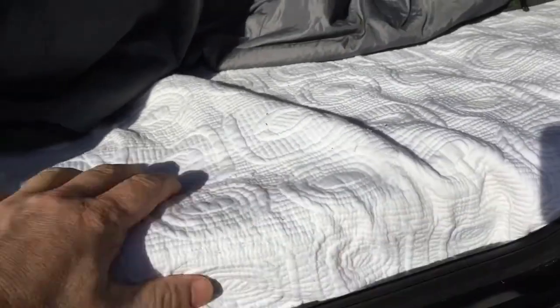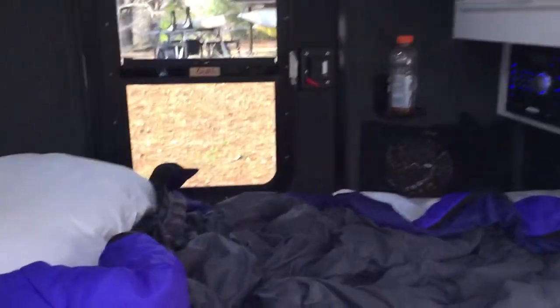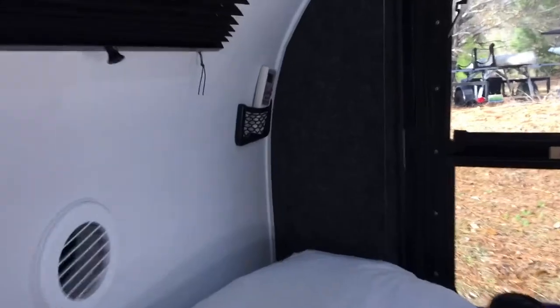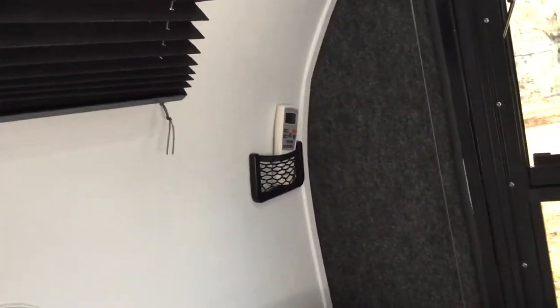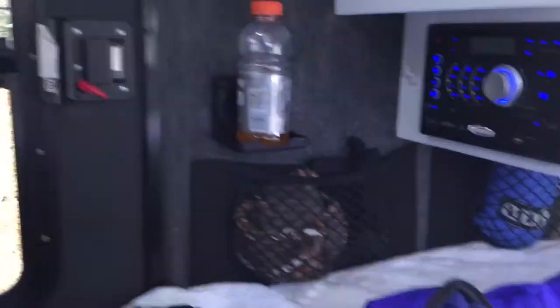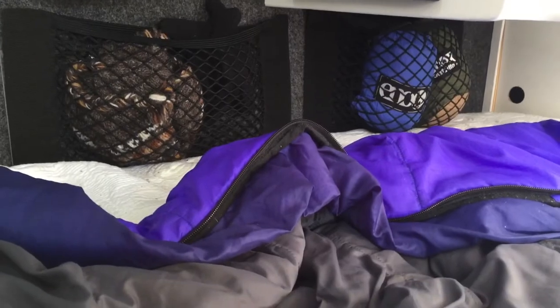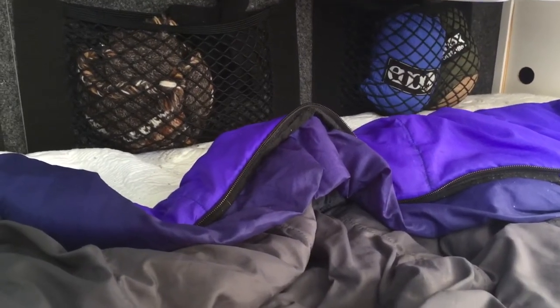On the inside here, I put another bungee up here for just small things — a remote, some bandanas. I've got a little one over there that holds a remote or whatever you want. Underneath, I did the bungees again. It just adds storage and doesn't take that much space under there.